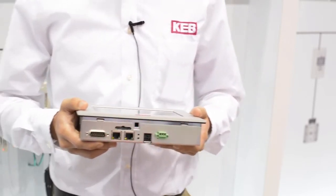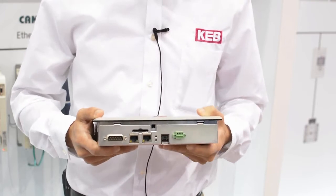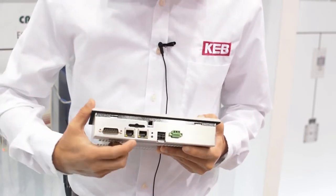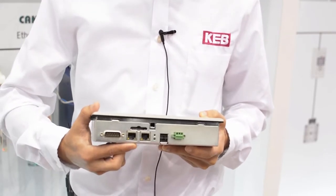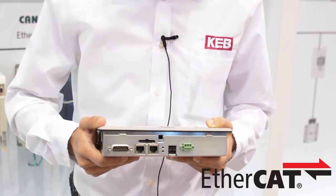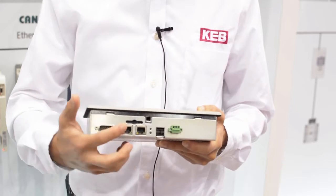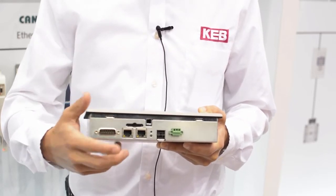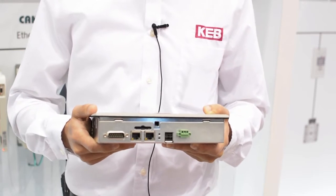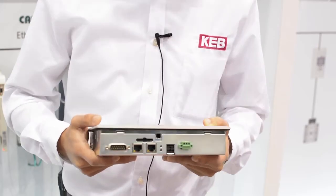It also has mini ports for connection to all your machines and your network. Here we have a serial port as well as two Ethernet ports. As standard, the HMILC comes with an EtherCAT master for connection to drives as well as all of your I/O. Two USB ports and one SD card slot for added project memory and storing data from any data loggers in your project.